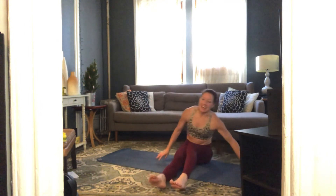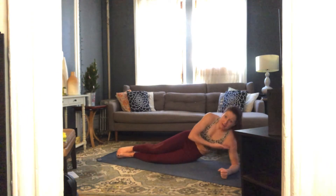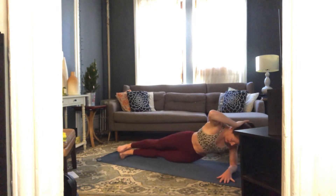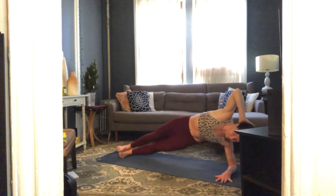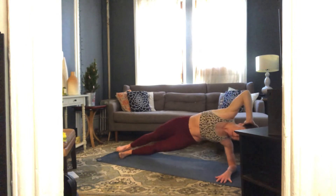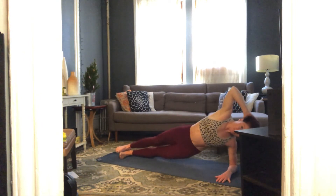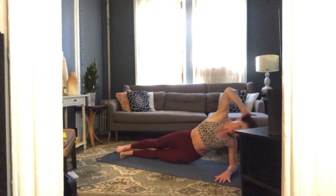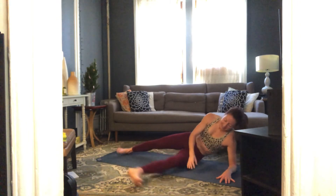Roll over or swing those legs around — last set, last side. Legs are long, feet flexed, lift up out of that bottom shoulder. Top hand behind your head, here we go — lift on up, option to hold or dip. Take it down and up, two, three, four, five. Ten more: six, seven, eight, nine, ten, eleven, twelve, thirteen, fourteen and rest. Come on to your back, take your time.